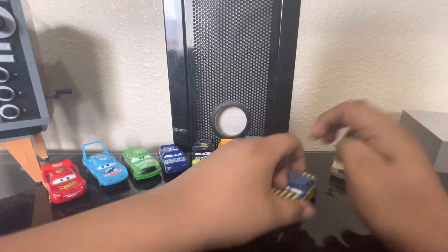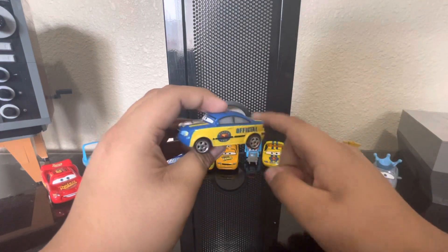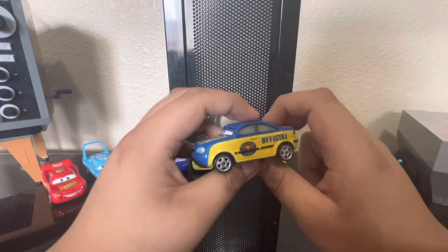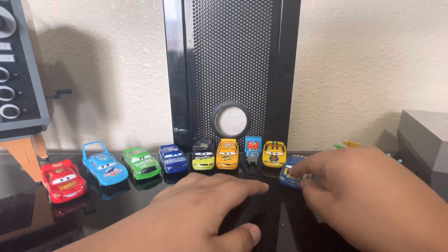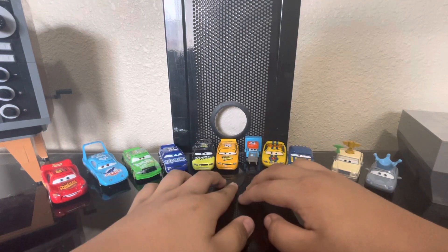Next up we got Race Official Tom. Just like Charlie Checker — nice decals, but fuzzy because Thailand. There's not a lot to talk about these characters because they're basically just re-releases instead of new releases.